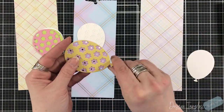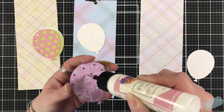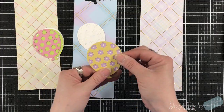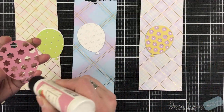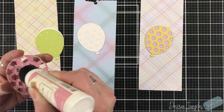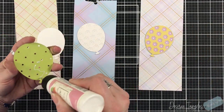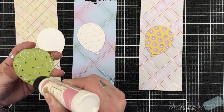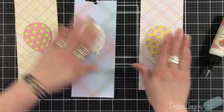For my focal point, one balloon - I know you guys are like, you're not putting three? Nope, one balloon, still a fun number! I'm using the Floral Balloon die, this is a great die. I chose three papers from the Memory Box pad.